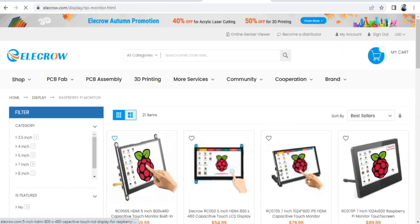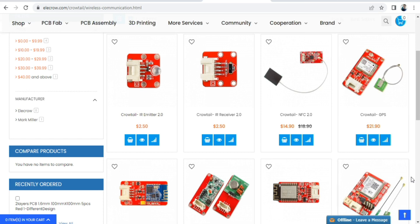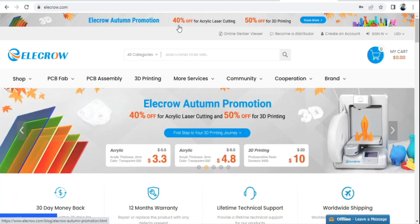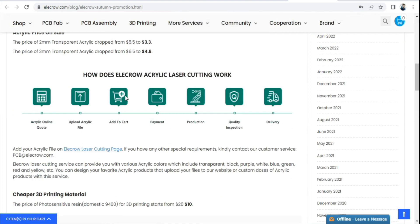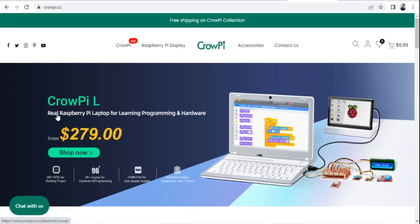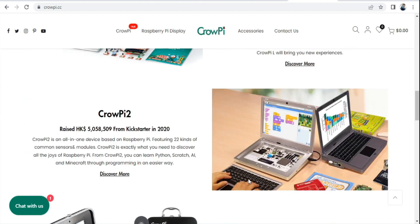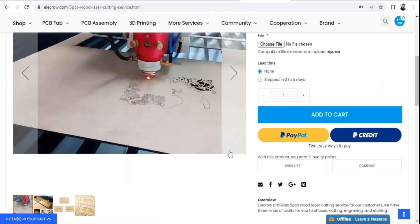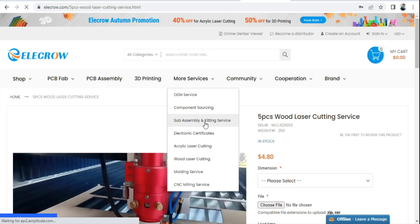Elecrow also provides various types of Raspberry Pi displays, Arduino kits, ESP32, ESP8266, Wi-Fi, Bluetooth, GSM and RF modules and there are lots more — just visit elecrow.com. Elecrow is providing 40% off on acrylic laser cutting and 50% off on 3D printing, so don't forget to take advantage of this offer. Elecrow has its own Crowpi brand that provides a real Raspberry Pi laptop for learning programming and hardware, starting from just $79. Elecrow also provides wood laser cutting service, 5 pieces at just $4.80. They also have sub-assembly and kitting service starting at $1.